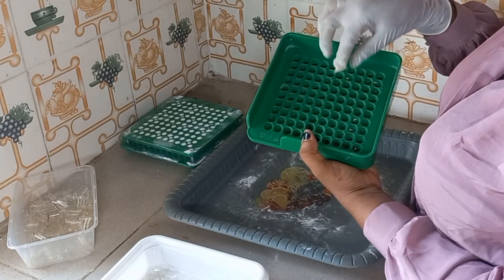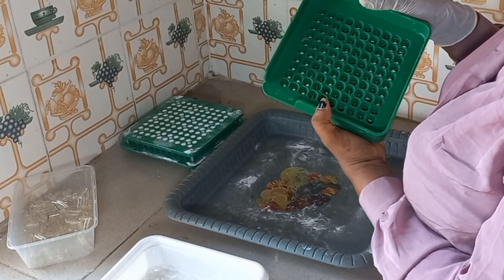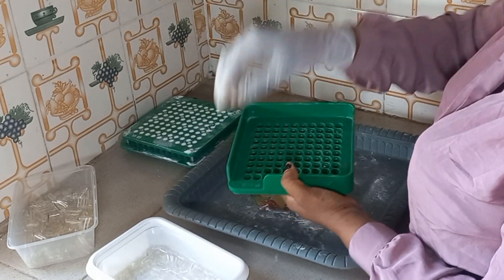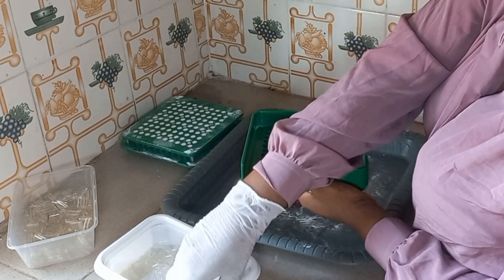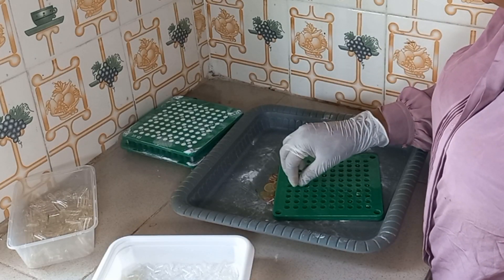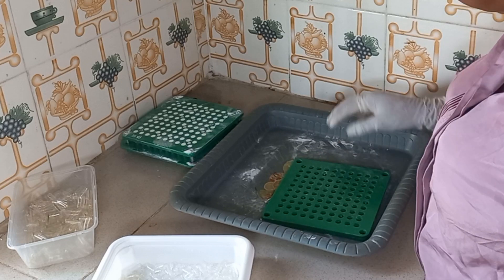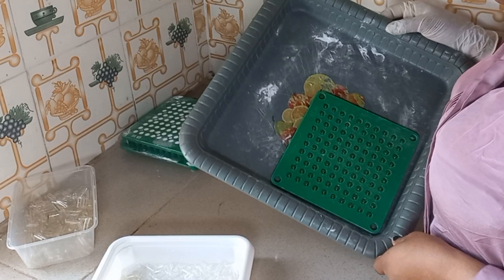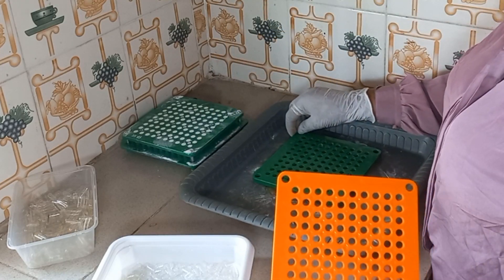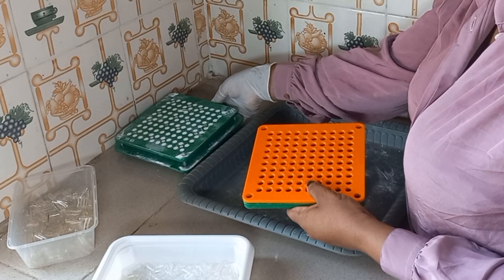Now we check if everything is properly done. Some are upside down — that one is inside down, and that one is outside down. Everything is set, so the next step is to use this one to place it like this, then like this, and then like this.